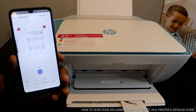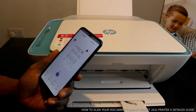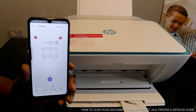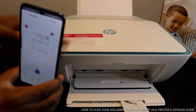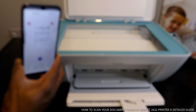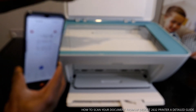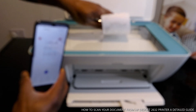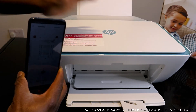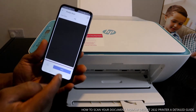There we go — this is the second page. You can keep adding more documents, it's not limited to just two. For example, you can scan a receipt: put the receipt you want to scan inside, close it, then on your mobile device tap the plus button and click Scan again.